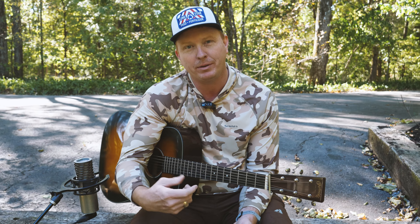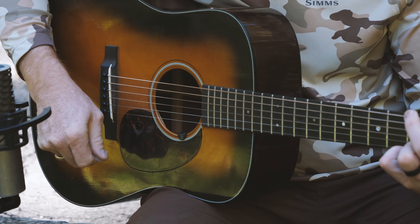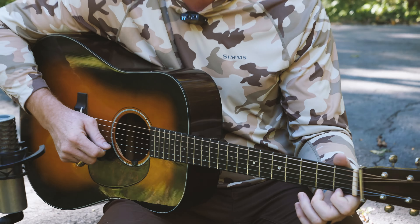Now let me immediately switch to the same shape, a little bit thicker — a pick from my good buddy at Hook Manlon. It's warmer, isn't it? It doesn't have as much of that click-clack. It's getting a little bit more of the guitar tone out of it.